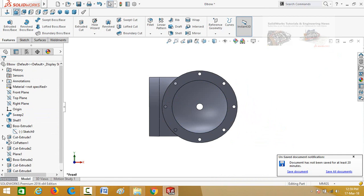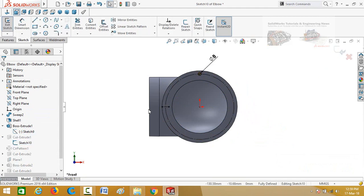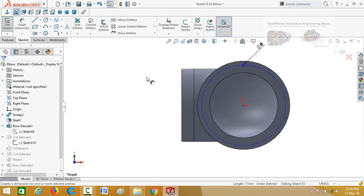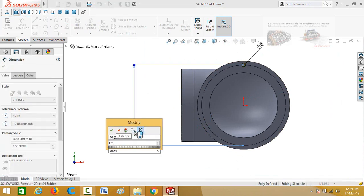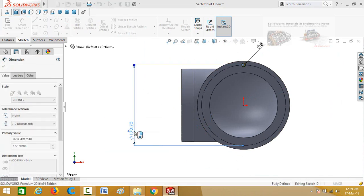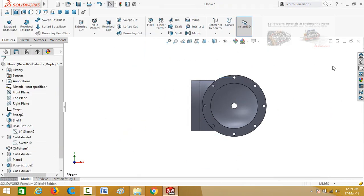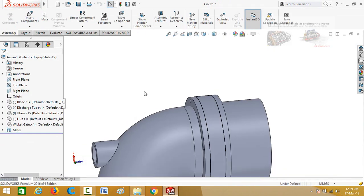Go to the assembly. Now edit this sketch for cut extrude 1. Delete this centerline and define the diameter of this circle as 174.70 mm. Press this button to save and exit from sketch. Go to the assembly — now it is OK.